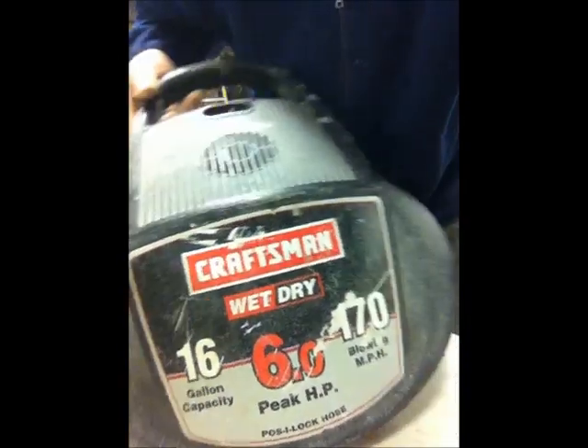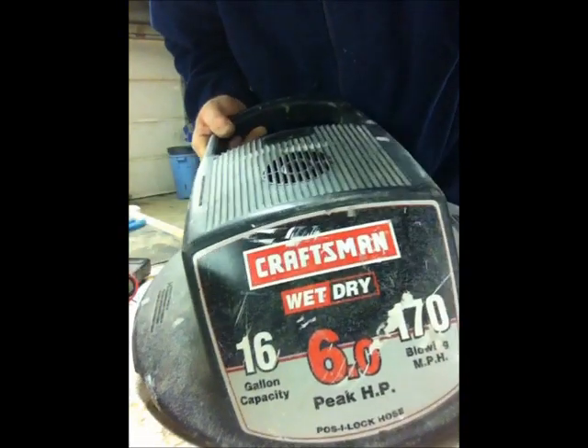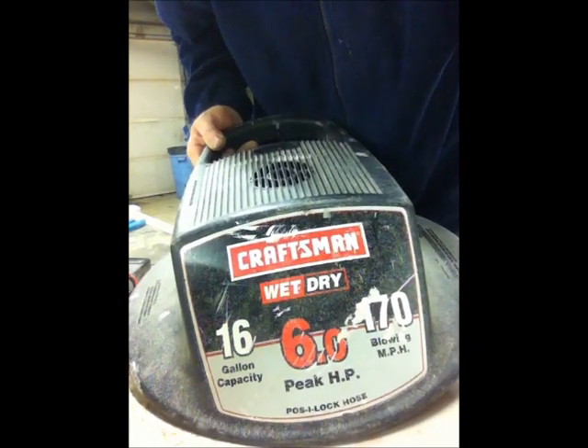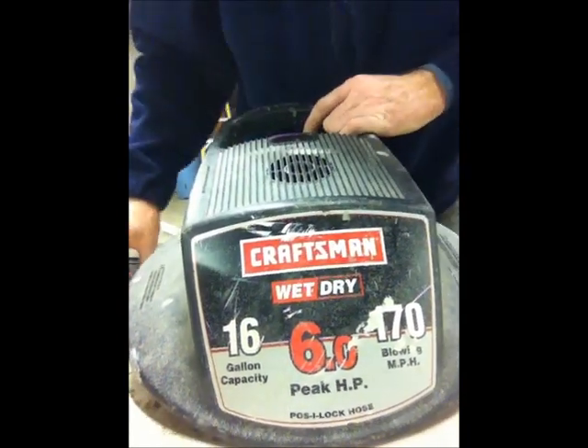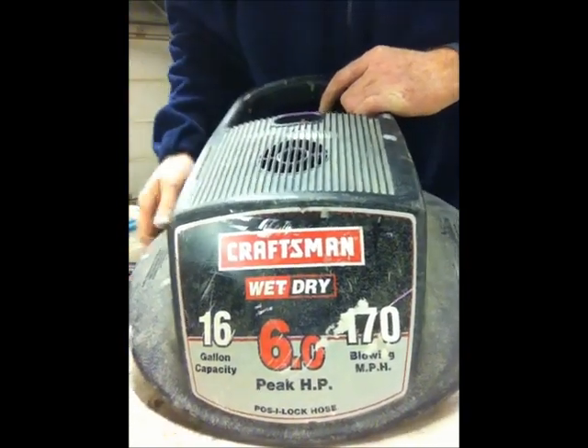I've got an old Craftsman vacuum cleaner here. It's nothing great, but the thing works awesome. It cost me maybe $150. The point is, I didn't want to throw it out. Today I discovered that the unit wasn't working, so I wanted to figure out what the problem was.